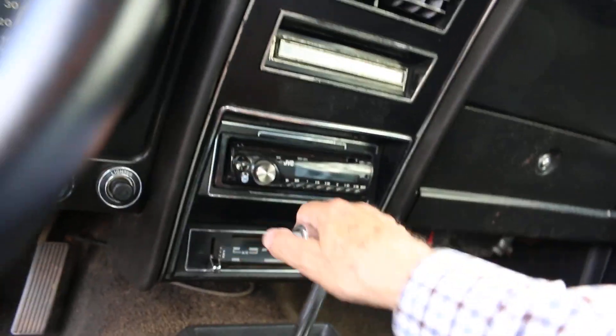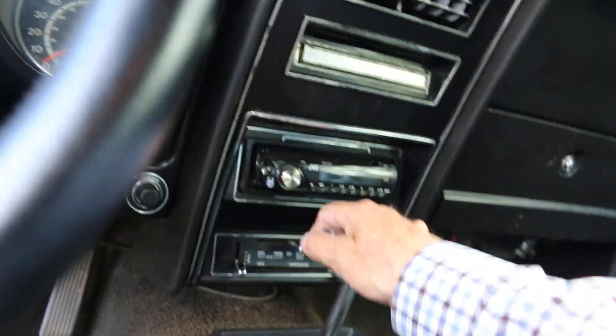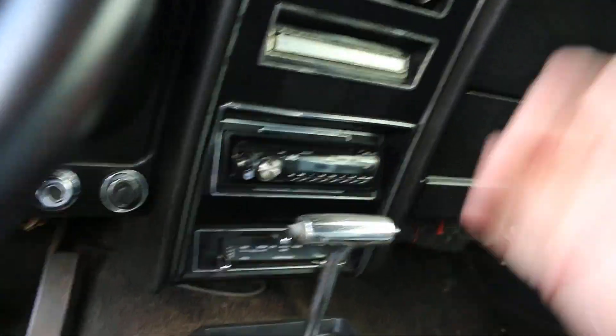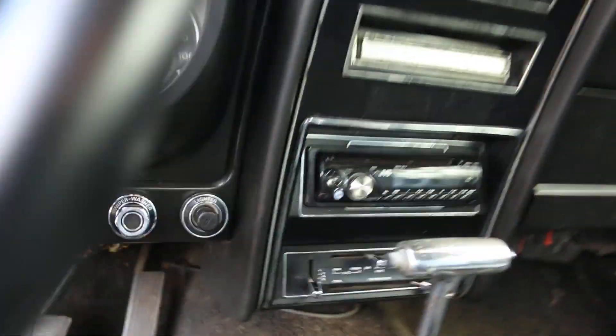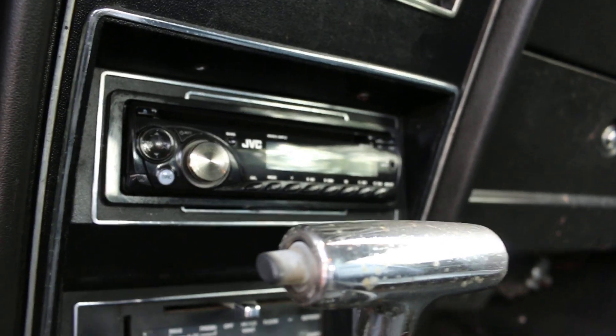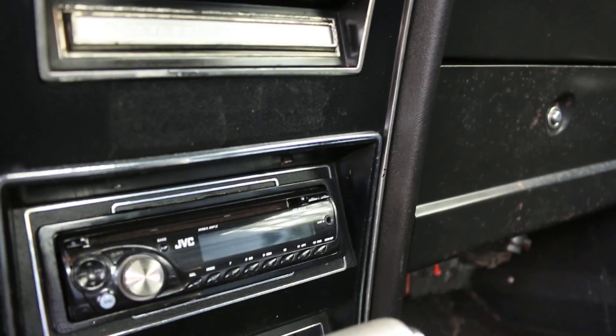I'm going to pop the trunk and let you get a glimpse inside. The shifter — when you try to put it in park it kind of sticks, so you've got to help it a little bit. There are your controls showing air conditioning, and the JVC sound system.